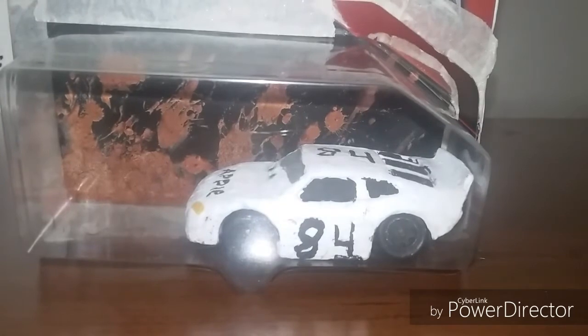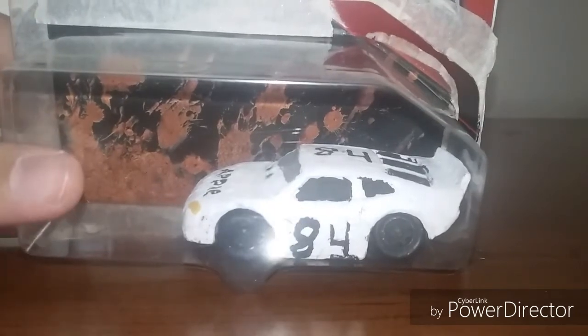It says Cars 3, but it's only packaging — custom packaging that I made myself. This is Matthew Overtaker, or at least a custom of him. The back is custom by Rusty's 95.